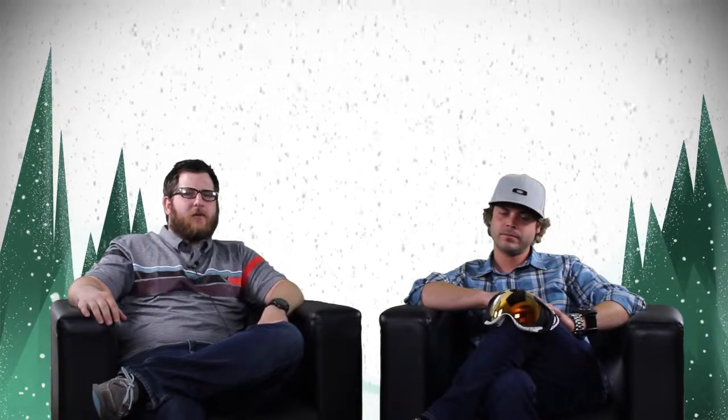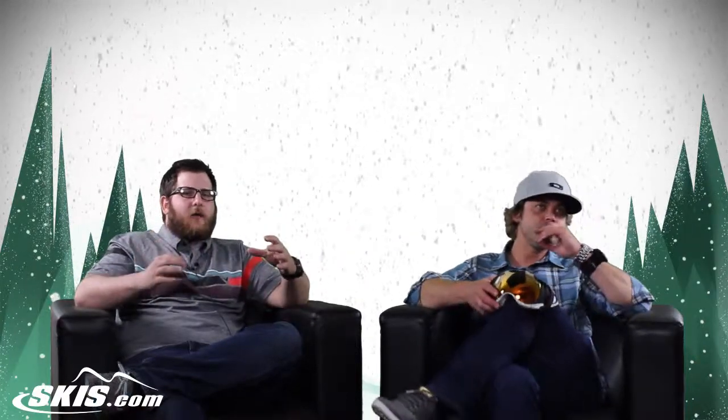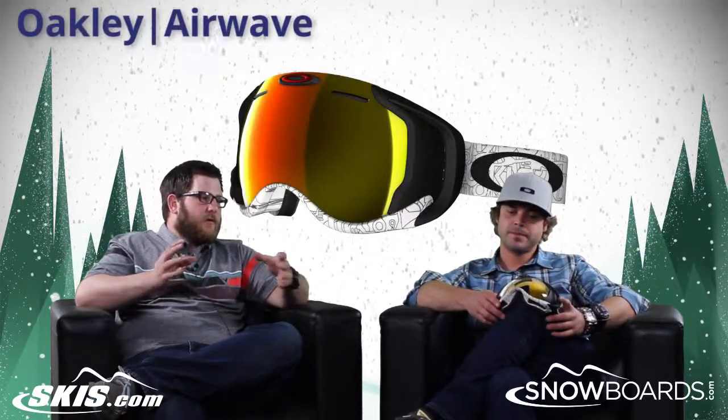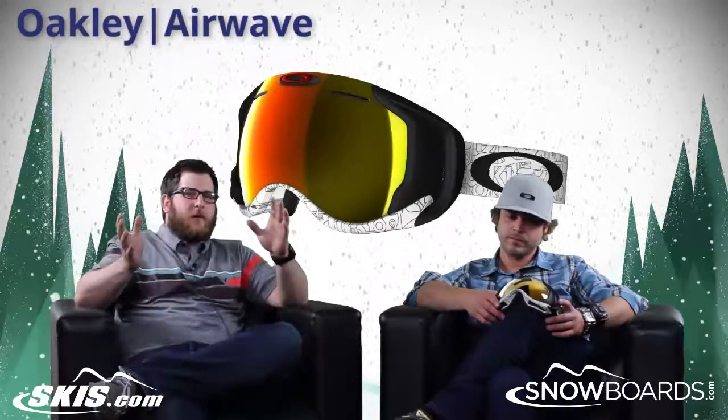I'm Rob from skis.com and snowboards.com, joined today by Josh from Oakley. Thanks for joining us. We're talking about a really cool goggle right now, the Oakley Airwave. This goggle was new for the 13-14 season and just absolutely crushed it.